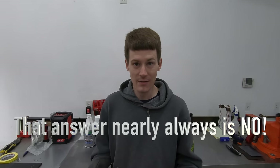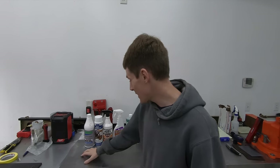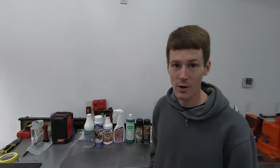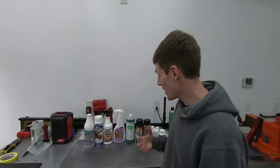Me never having used any of these rust converter products, I really didn't have a good answer. So it was in my best interest to educate myself as to how these products perform, what works, what doesn't, and what you should use. So I subjected all these products to some testing and we're going to go over the results of that testing in this video.